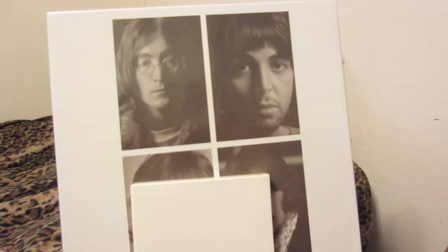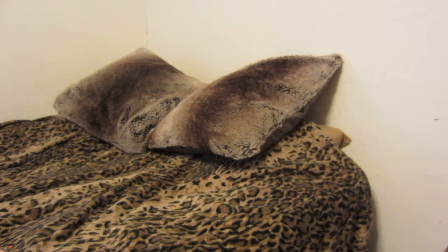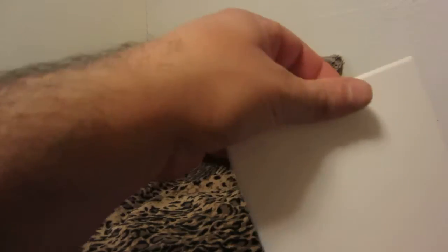Welcome back to another album collection video. In this one we're going to take a look at the Beatles White Album collection. These are both stereo copies — the vinyl copy is the 50th anniversary edition, and this is the 2009 CD edition.